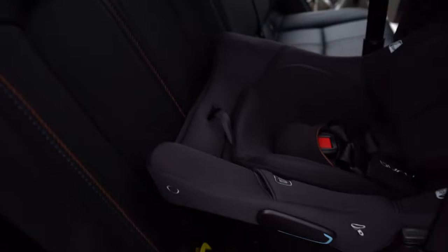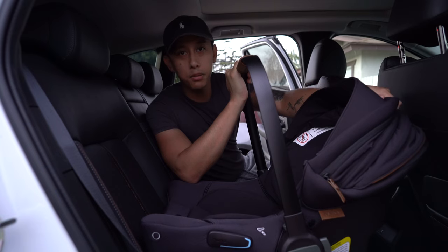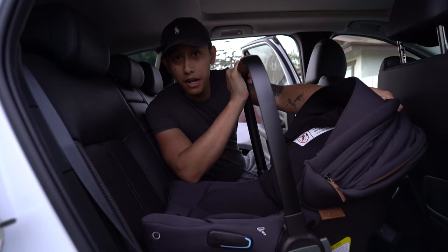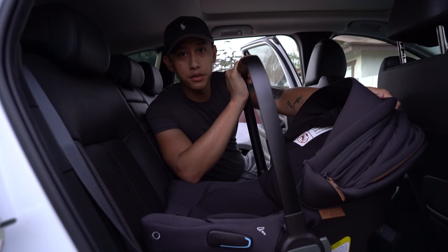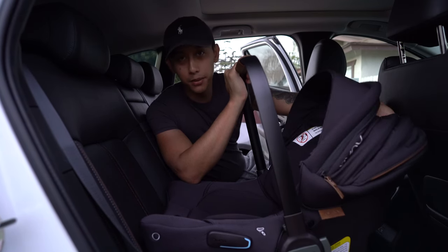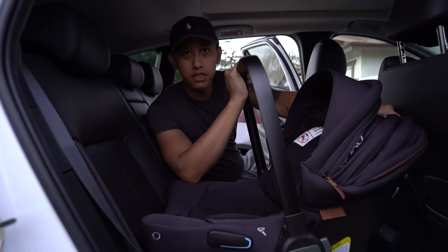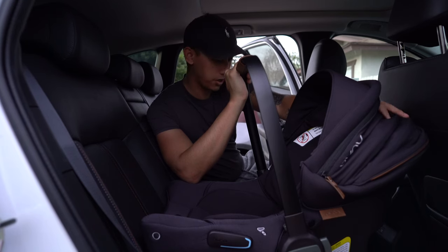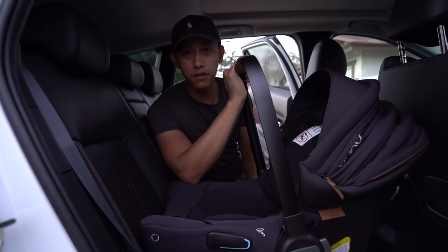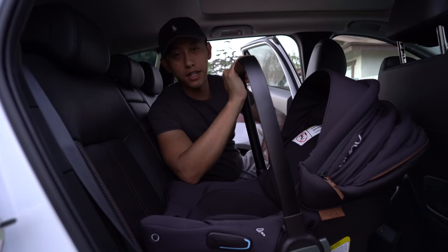That is pretty much it for the Nuna stroller and car seat combo. We'll see how it goes once the baby is born and know if we actually like it or not. Again, for the $1,100 price tag, we're really hoping it's going to be good, but we did a lot of stroller tests trying a bunch of different options, and this was our favorite. The convenience — especially for my wife when she's by herself opening and closing it — is really the best thing and what we've been looking for. So until next time.